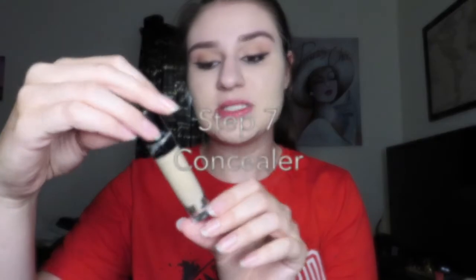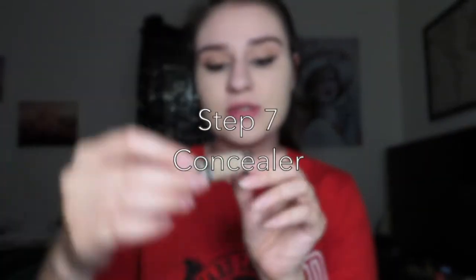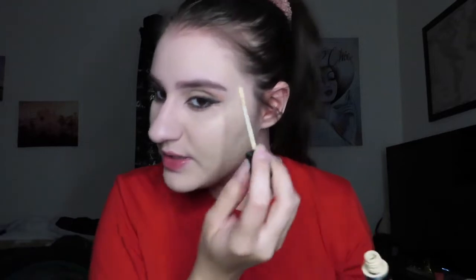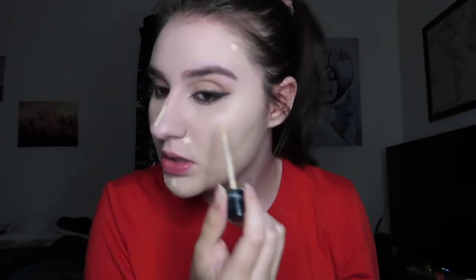I'm gonna take the Kylie Jenner Skin Concealer in Shell and apply it on any blemish I have — on my nose, under my eyes, a little on my chin and under my nose, and just a little on my forehead. I'm gonna leave the concealer to sit for about 30 seconds and then blend it out with my stipple brush. A little tip: if you have a pimple you want to cover up, I wait to blend it out last and just lightly stipple over it.